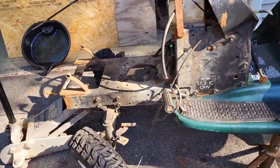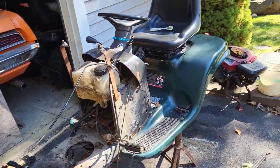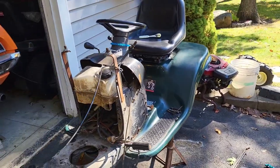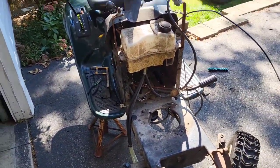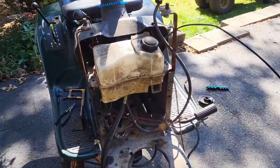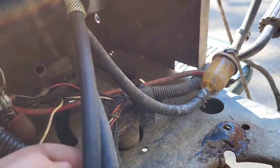It's kind of sad seeing this thing like this because it was sitting in this very spot on the driveway in the very same condition — no transmission and engine until I found that one. Quite the depressing scene, but soon it'll have that baby in there. I'm checking out the wiring now to see if I can make this wiring harness setup work.